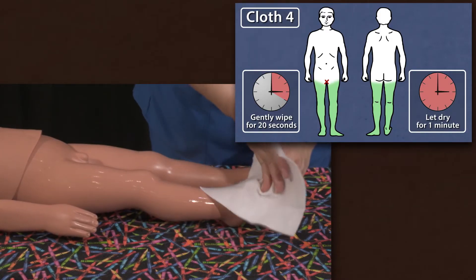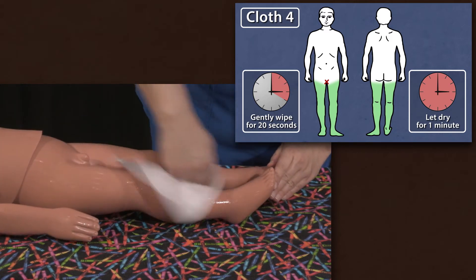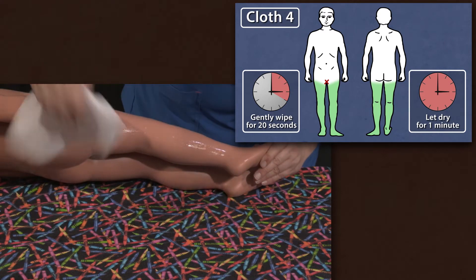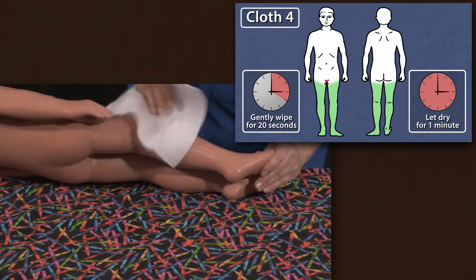Cloth four cleans both legs, front and back, starting at the thigh and ending at the toes. Be sure to wipe well behind the knees.